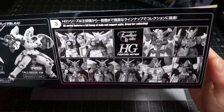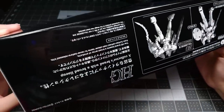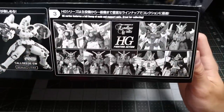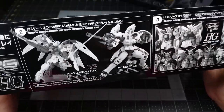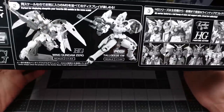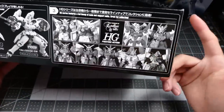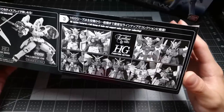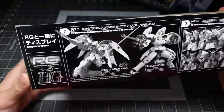Before we get on to the runners, I'd just like to show you that the under-tray half of the box is advertising the old HG Fighting Action Endless Waltz kits. I think that's kind of funny, because building a real grade - which is basically the most advanced thing you can build in 1/144 scale - and then going down to one of these, which are not the worst things ever but they're not amazing, seems like a pretty big step down.